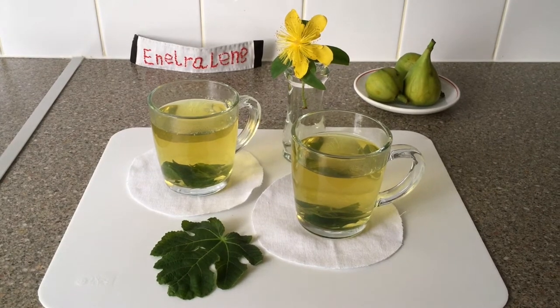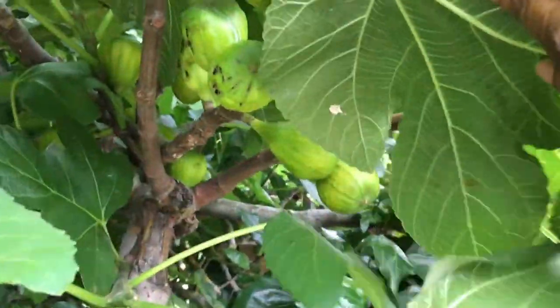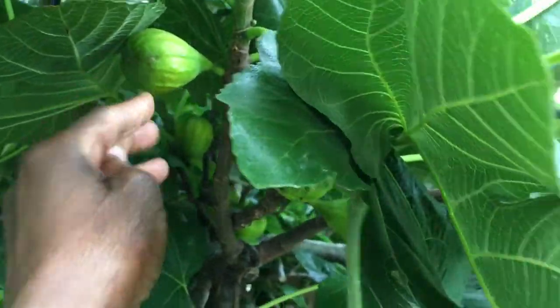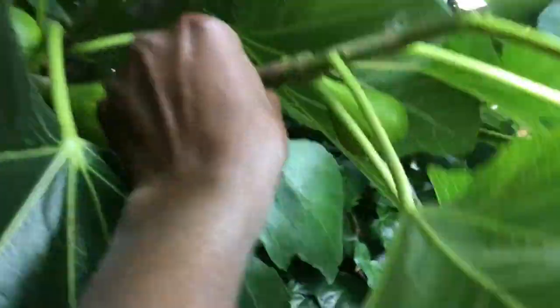There are lots of figs on the tree but only a few of them are ripe. This variety of figs remains green even when they're ripe, and the leaves are highly fragrant.